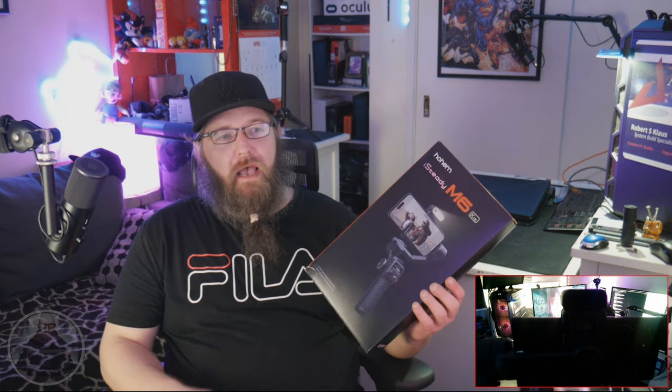Welcome back to the Technus Corner. I finally received the Hohem iSteady M6 kit and it's a gimbal — my first stab at a gimbal.